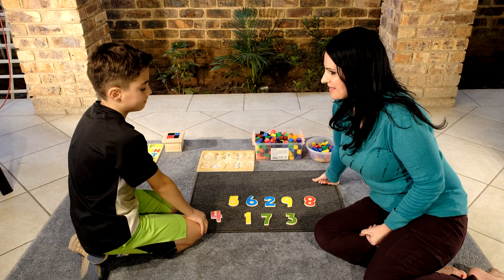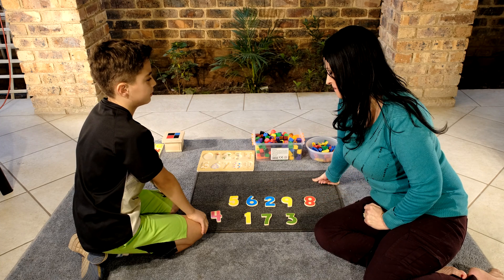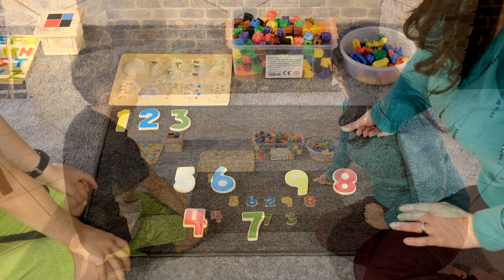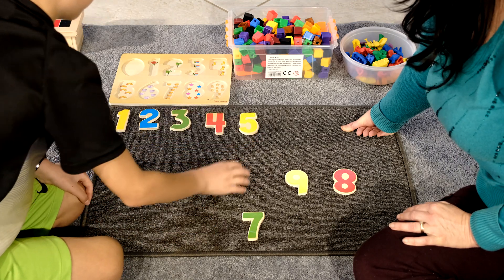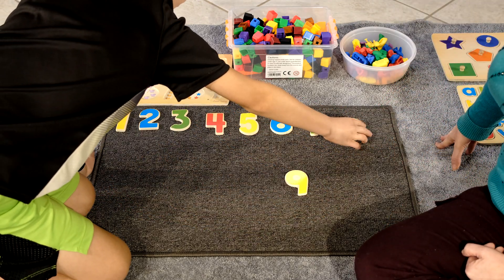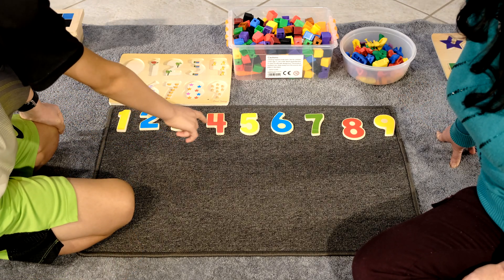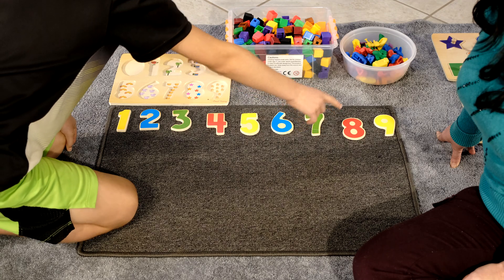I'm going to mix the numbers up because David is now going to find the correct number in sequence. I'm going to remove the number zero for now. It is important to always invite your child to work with you. Inviting the child to take part in the activity helps to build independence and also helps them take ownership of their activity. David, would you like to sequence numbers from number one all the way to number nine? Yes. Okay, would you like to go first or would you like me to go first? Can you find number one? Well done. David continues: five, six, seven, eight and nine. David, would you like to count the numbers for me? One, two, three, four, five, six, seven, eight and nine. Very good.